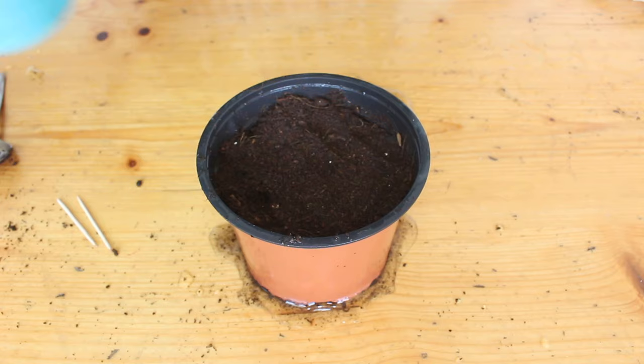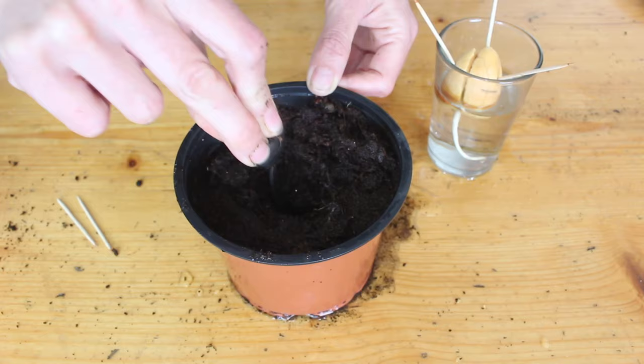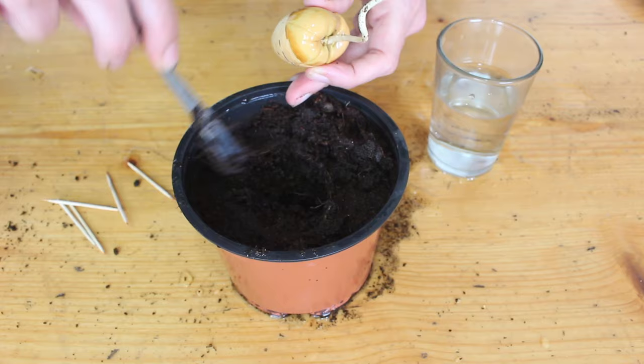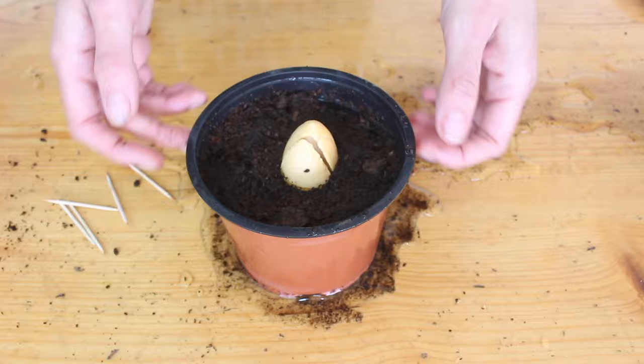If your avocado seed has a bigger root, we're going to do the exact same thing — put some soil in the pot, water it, dig a hole — but then grab a spoon or a chopstick and make a trench or hole down into the soil big enough to lower the root in. When you're lowering it, if you feel any resistance or it catching on the soil, take it out, make your trench hole bigger, and try again. Once you've got it in there, give the soil a good water and gently push the soil around the edge of the seed — just be really gentle, you don't want to snap the taproot under there.